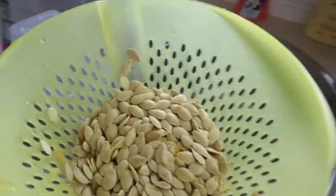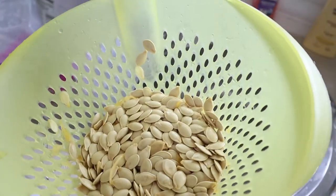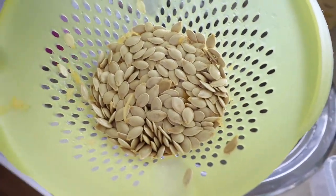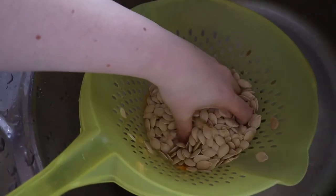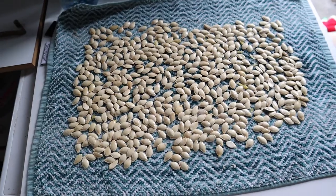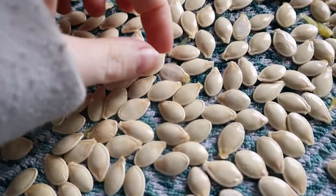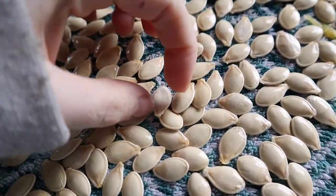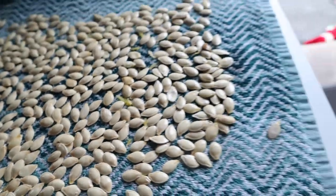These are all of the seeds — so many! I'll have to go through them and pick out the flat ones that don't have anything in them. Here's all the seeds — I need to pick out every flat one, like that one there. They're all smooth and slimy.